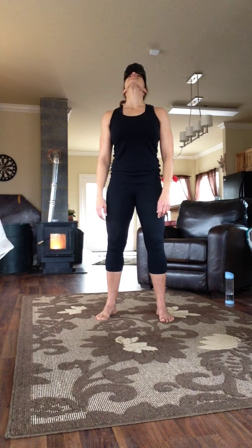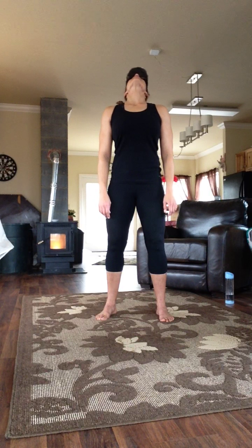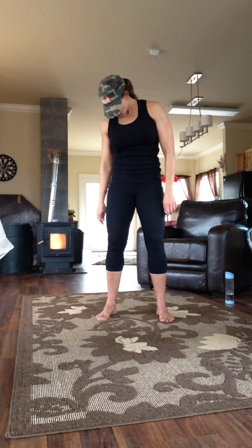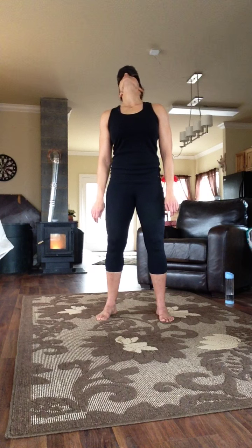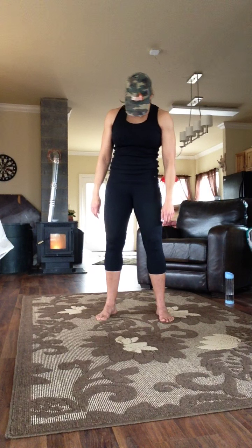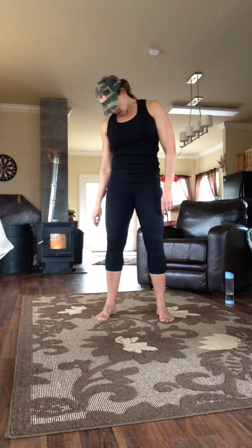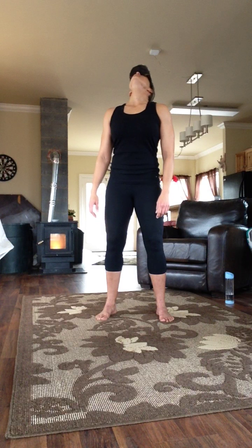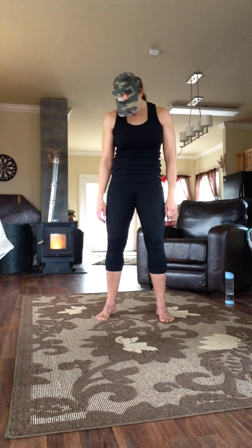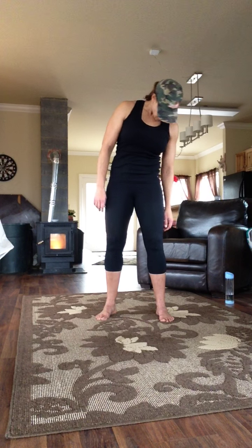Chin to the chest, eyes to the sky. Gentle neck rolls — eyes looking up. Exhale, lower. Inhale, look up. Exhale, look down. Big circles leading with the chin, opening the neck. Gently. Inhale up, exhale down.